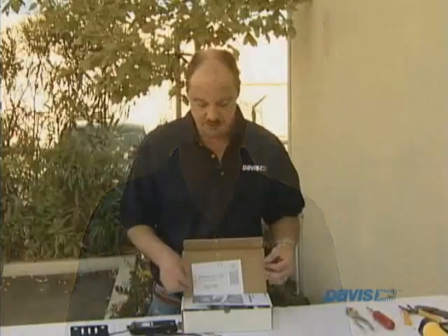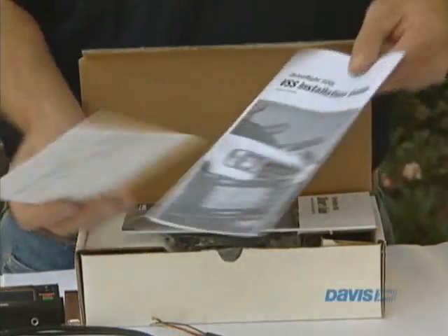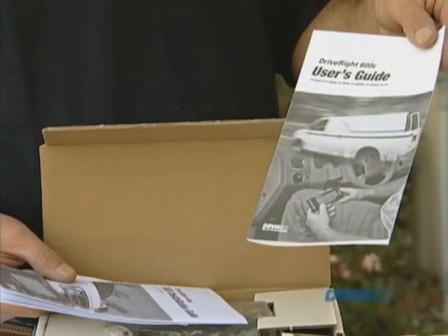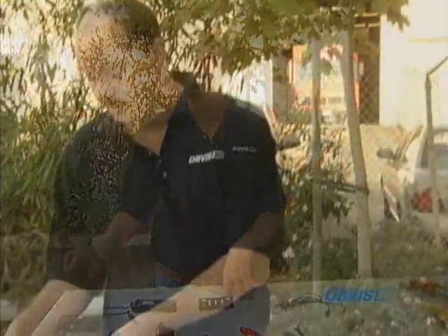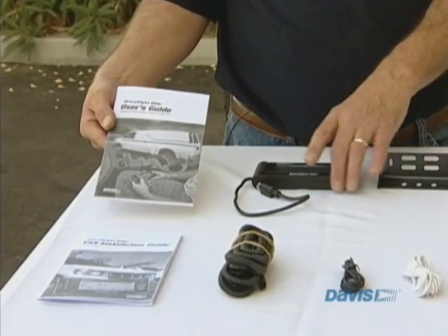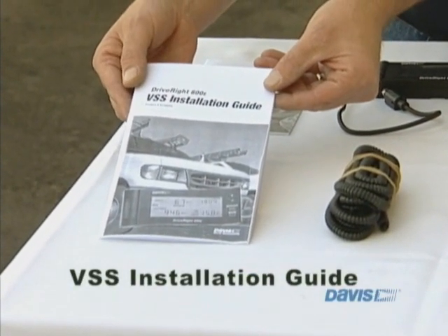also known as the 8126 VSS. Inside the box you would receive the reply card, the manual, the manual for the actual installation guide, the manual for the Drive-Rite 600E, and the Drive-Rite. We've spread it out so you can get a better look. The Drive-Rite User's Guide explains how the Drive-Rite 600E works. The VSS installation guide will help you with the installation and help you find the VSS wire.